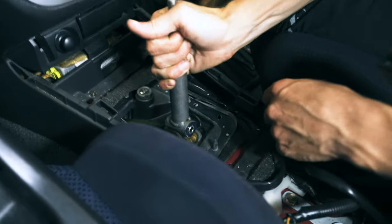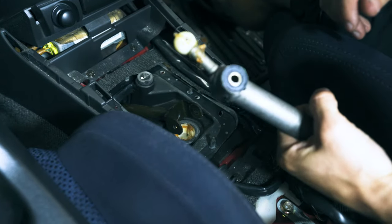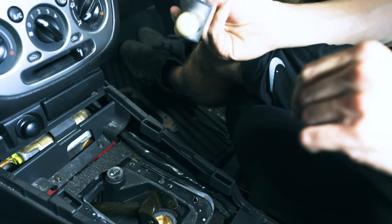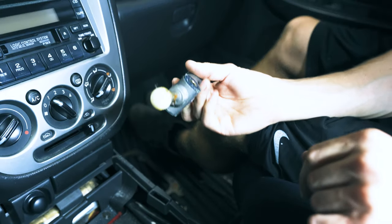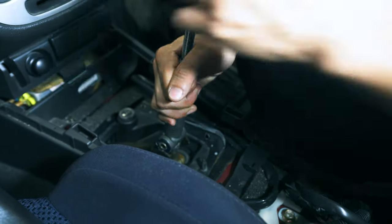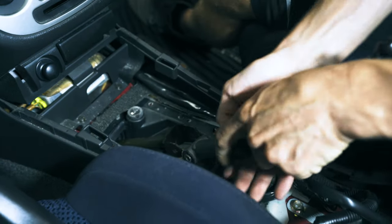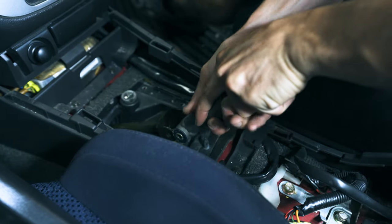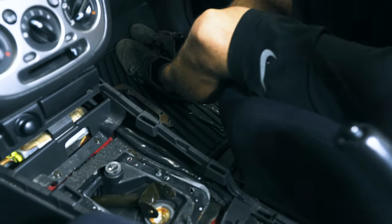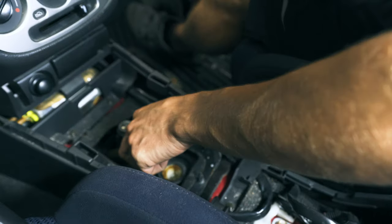So we got the shifter out. This is always interesting getting out, but if you just pry down, they pop right out. Getting them in is always fun. I've seen people post on forums or Facebook saying they can't get this to go back in. You hit it with the rubber mallet? A lot of people do, but the rubber mallet just bounces and this just absorbs the shock. I think I usually end up going in at an angle, but we'll find out in a minute.